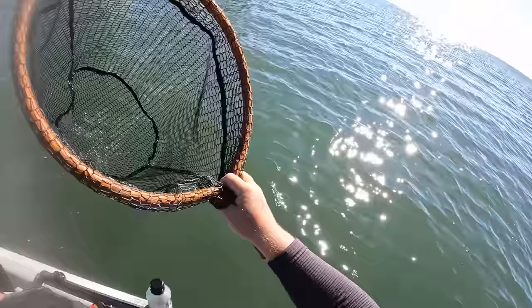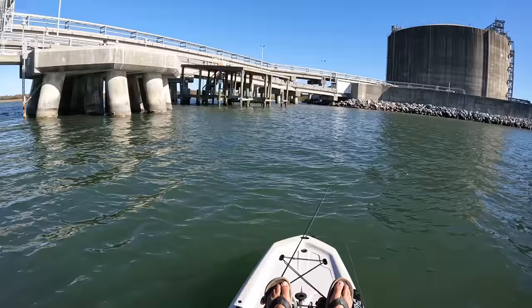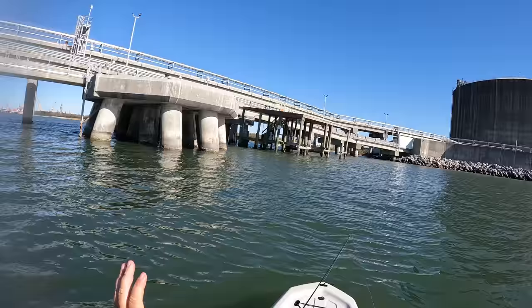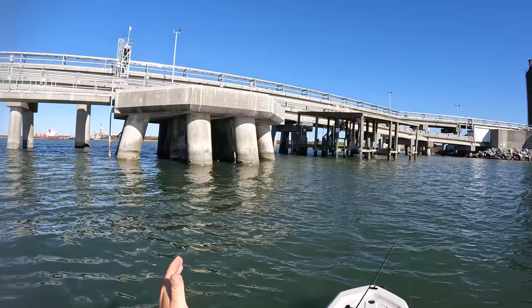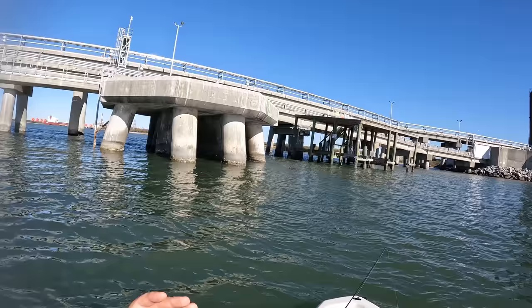One more to go on the fiddler crabs, and we're really going to see what the Cranky Crab has to offer. Here's the deal though — I know through cuts and video editing it looks like these might be coming pretty quickly. I would say there was at least 15 minutes between those two bites. And they might be getting ready to fire up. I know there's sheep's head down there. So when we put the Cranky Crab out there, the time between bites is also going to kind of tell us which is a better way to go.